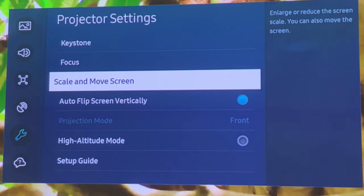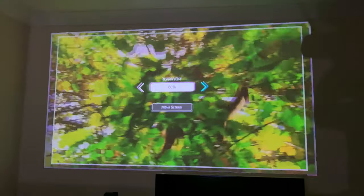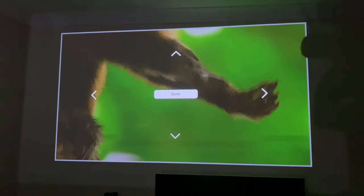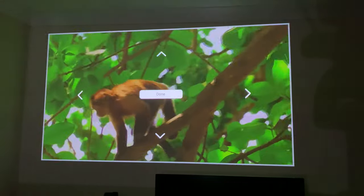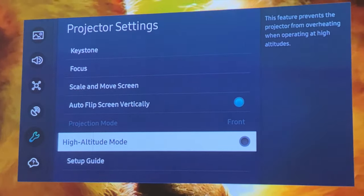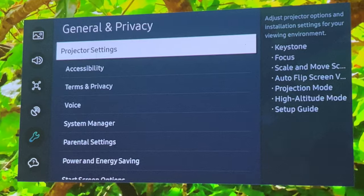Another important feature is Scale and Move Screen. If you don't have a big enough room you can scale the screen down all the way to 50%. At 100% it basically covers the wall and overlaps the ceiling slightly, so I take it down to about 80%. You can also move the screen left and right. Other options include Auto Flip Vertically and High Altitude Mode, which prevents the projector from overheating when operating at high altitudes. So that covers your projector settings with lots of options to play around with.